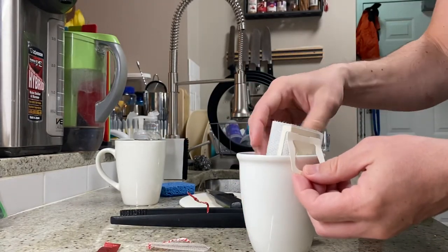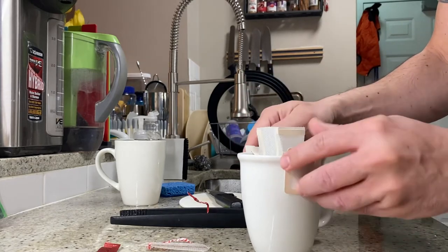Shout-out to Yuri Rusko who installed this fabulous new sink — we're loving it. And so we've got some hot water here.